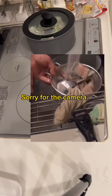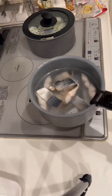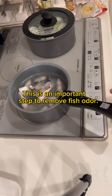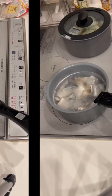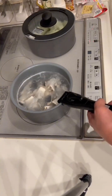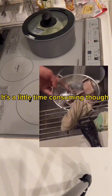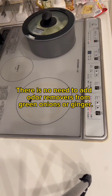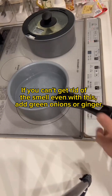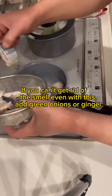Sorry the camera is out of sight, but I wash it and change the water normally. This is an important step to remove fish odor. I'm simmering it again — a second water change. It's a little time consuming, but there is no need to add odor removers like green onions or ginger. If you can't get rid of the smell even with this, add green onions or ginger.